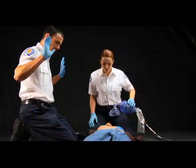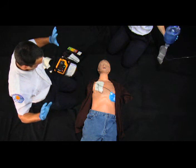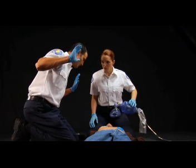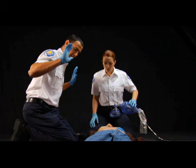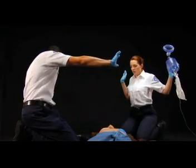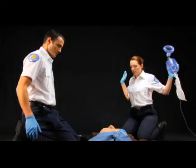After the pads are applied, you may be prompted to shock the patient. Clear the patient by making sure no one is touching the patient or their clothes. Position yourself over the victim to warn other rescuers and bystanders. Extend your arm and look to confirm you're not touching the patient. Then loudly state: I'm clear. Make sure no one else is touching the patient, and state: You're clear. Look up and down the entire patient, then state: We're all clear. Once the victim is properly cleared, press the shock button. Shock delivered — it is safe to touch the patient.